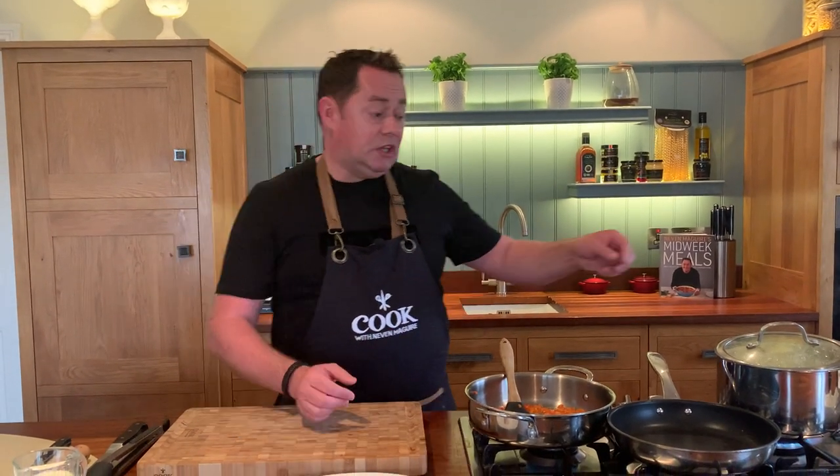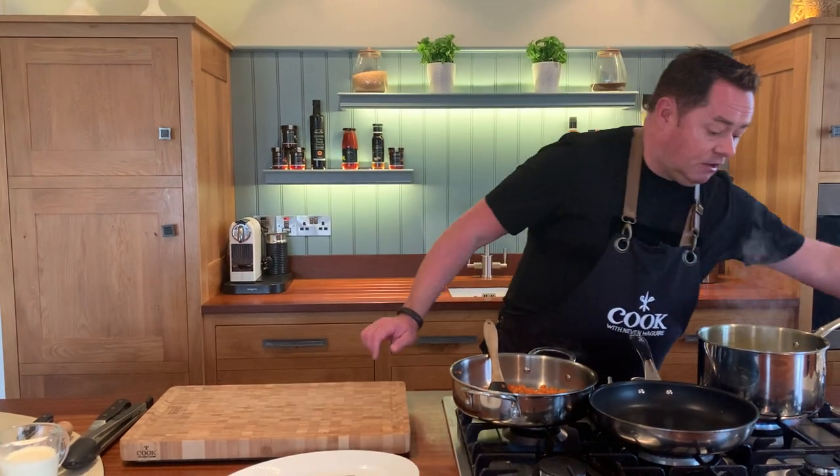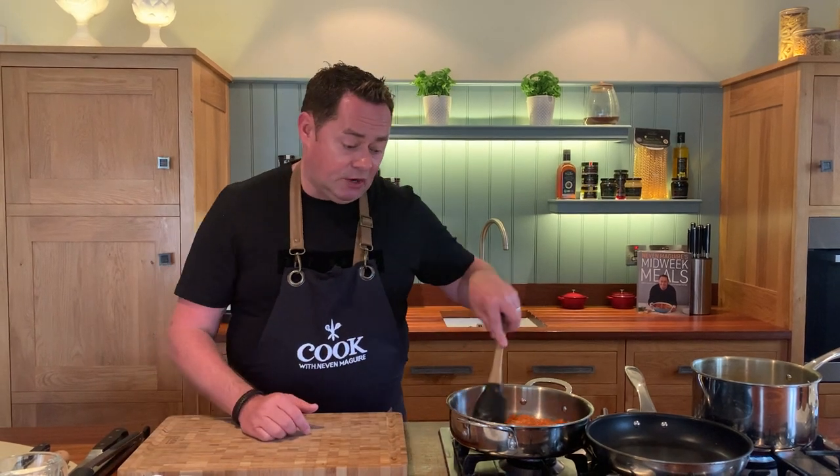Let's talk about our haddock. We're cooking it skin-on and we're going to pan fry it in a few minutes with oil and butter, then serve it with the orzo. With the natural smoked haddock, there's no dye put into it - it's absolutely delicious. It's cold smoked, so it's not fully cooked but it's not raw either.